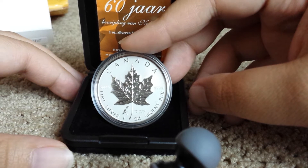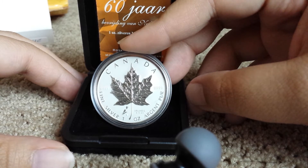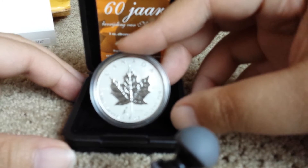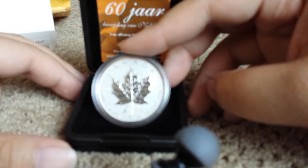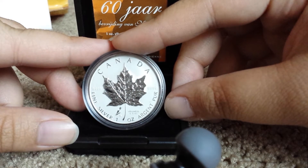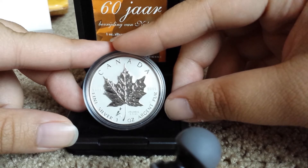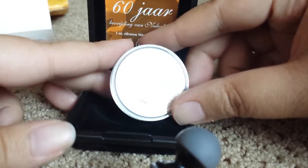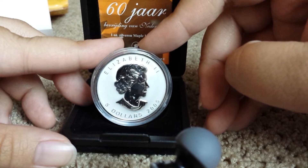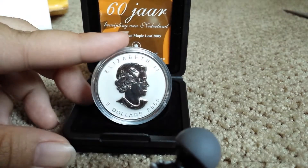I can't read it and I'm not going to try to mispronounce it, but I've seen other videos where it means 'freedom.' It has a date underneath that word for freedom: 5-5-45, so May 5th, 1945. And this side says Queen, five dollars, 2005.